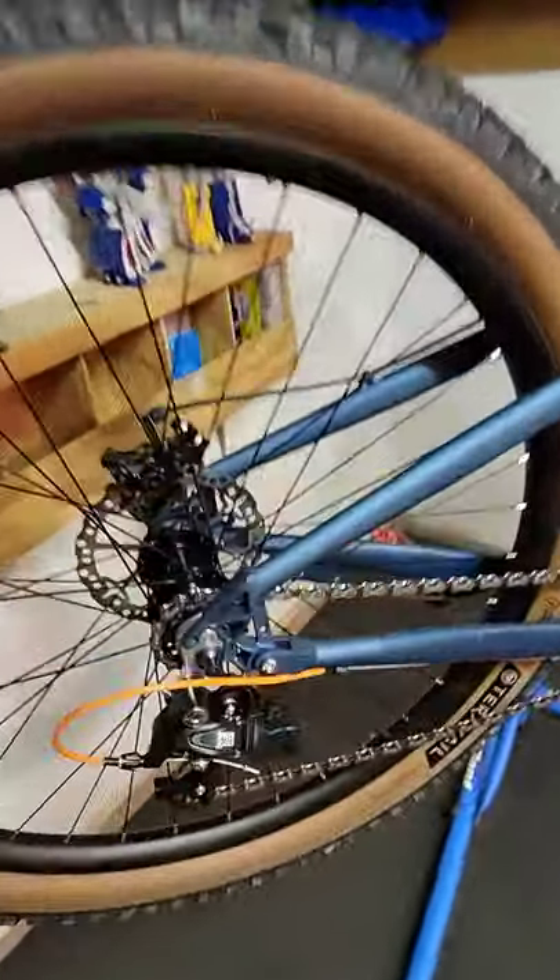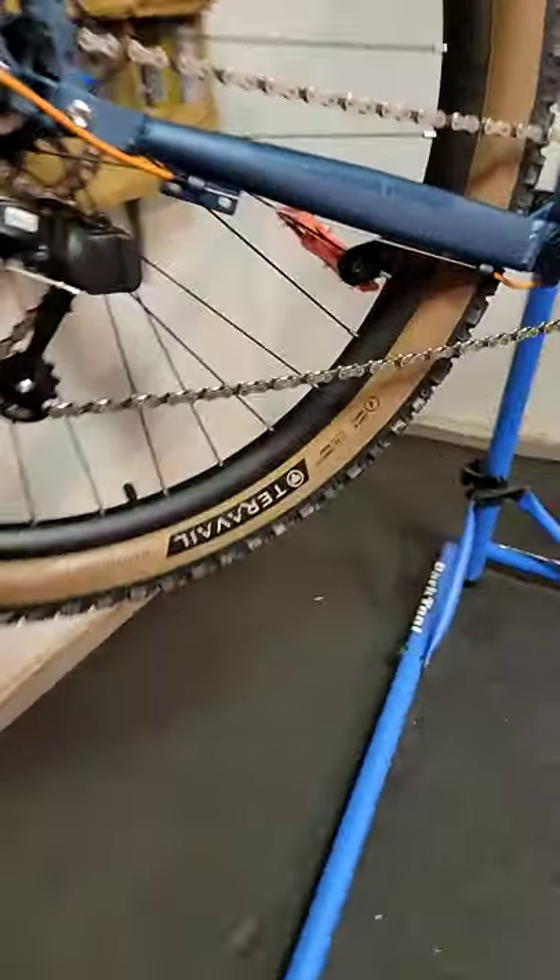I decided to just try this out to see for sure, but these are in fact 29 by 2.6 inch tires — you can see right there. These are the tires from my Schwinn Axum, 29 by 2.6, front and back.